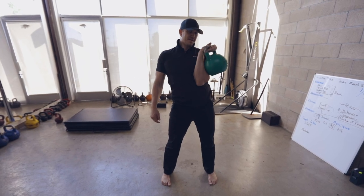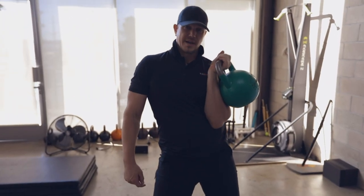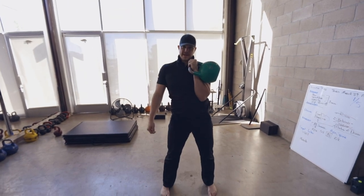Make sure we have that nice flat wrist — none of this. If your arm hurts, you're probably doing this. Figure it out, suck it up, make that wrist flat.